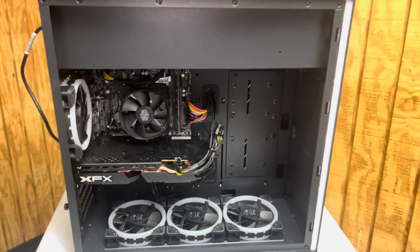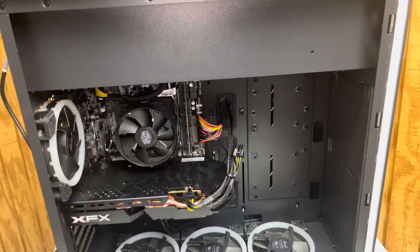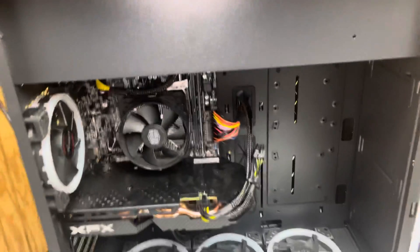The problem was that whenever they turned it on, it would run for like three seconds and then it would shut off. Or they would hit the power button and it would just turn on for a split second and shut off.